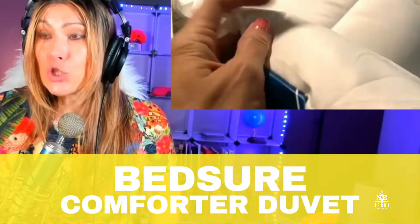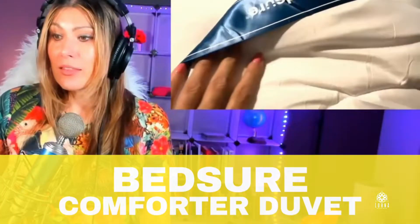This is the Bedsure duvet — it's a comforter insert. You can use it as a comforter on its own, or if you want, you can use it as an insert and put it with your favorite duvet cover. So there are two options.